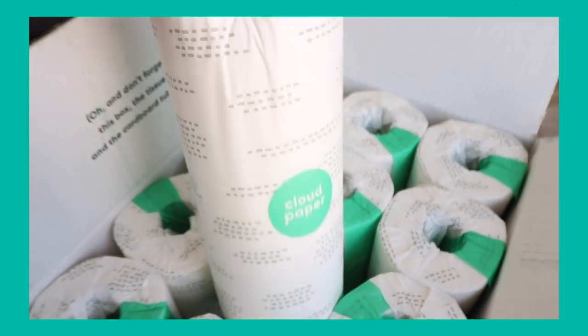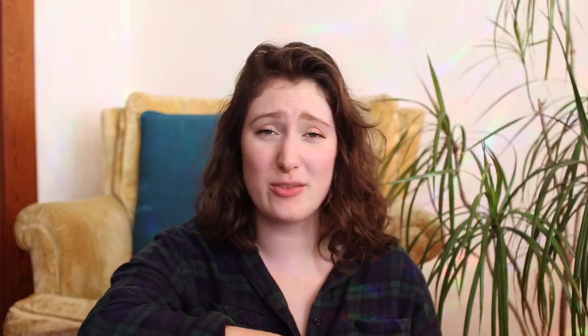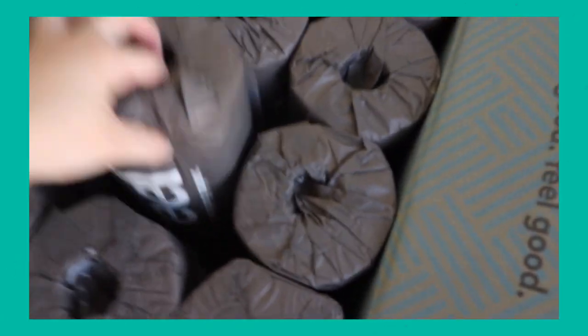Number nine is bamboo paper towels. I totally get it if people say use a cloth or rag instead of a paper towel — and I will always say that too. But bamboo paper towels are a great alternative to normal virgin tree paper towels, and they're handy for emergencies. If you rarely use paper towels, buy a big pack and share it with friends or family. I have a video reviewing three different sustainable bamboo paper towels — from Who Gives a Crap, Reel, and Cloud Paper — linked below.